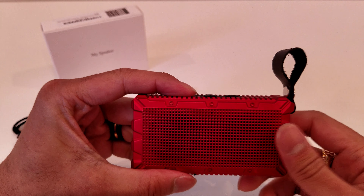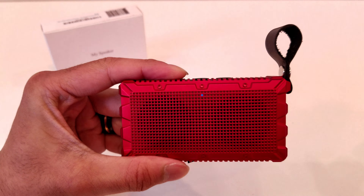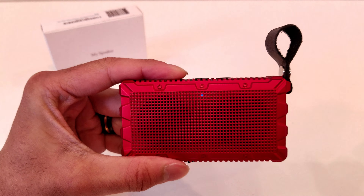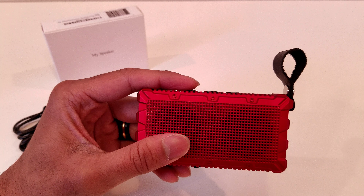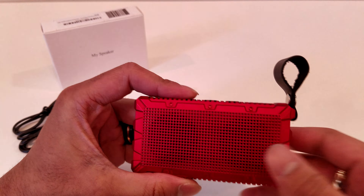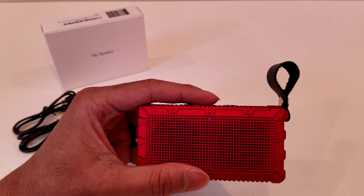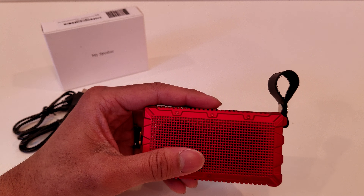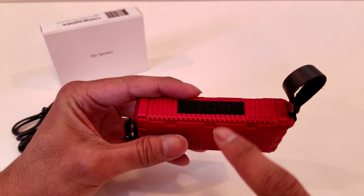To turn on the speaker all you have to do is hold down the power button for a couple of seconds. Once it's on you can hear it say 'powered on' really loud. Then you'll see the little indicator light blinking because it's in pairing mode. Once paired to a Bluetooth device you'll hear it say 'paired.' Then it has a slow steady blink. Now we'll go through a little bit of the features before we start to actually listen to the sound quality.